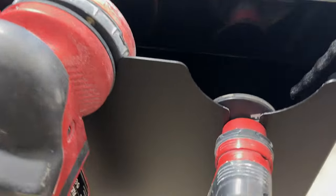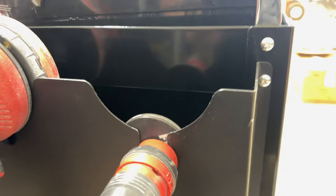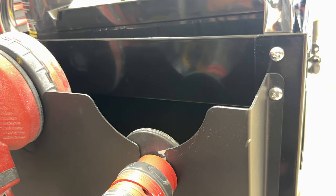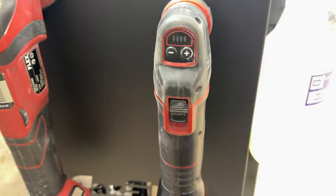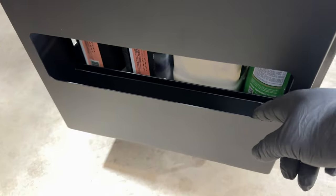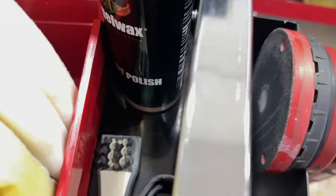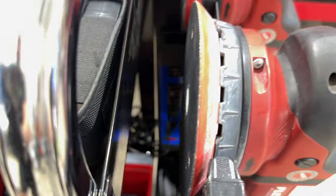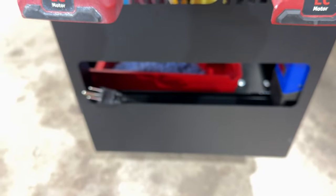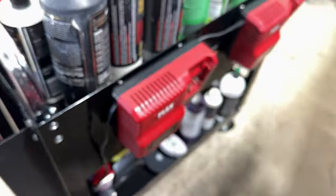We'll start with the polisher holders. We have MaxShine dual polisher holders on each side. They use the existing hole that came in the cart — we just made it bigger and used the screws for the handles on each side. We didn't drill any holes in the bottom. Honestly, you're gonna have to yank on it to get it to come off. We also have a power strip on the inside.